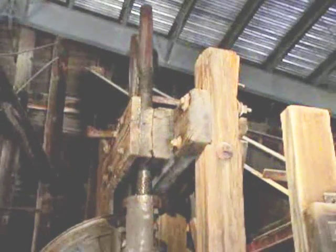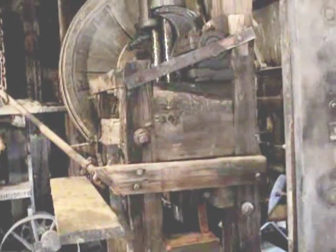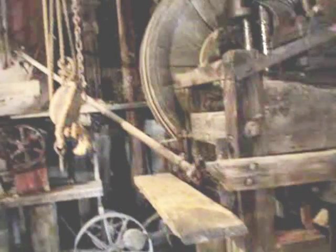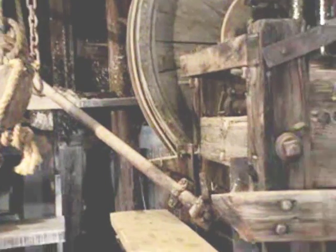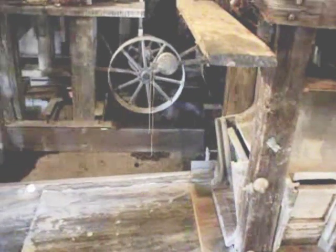Once the ore came down into the stamp mill, it would dump into this box on the bottom, which is the mortar — that's actually a steel box. The mortar has three screens around it. They would add water from our water tank over here, and these two stamps, weighing 1,000 pounds each, would crush and pulverize the ore into powder. From there, the ore would splash out of the mortar box onto our amalgamation table down here.